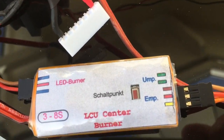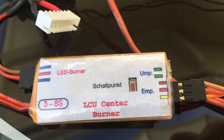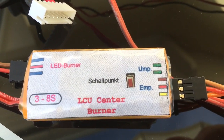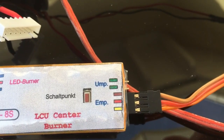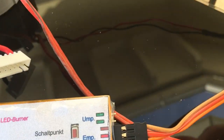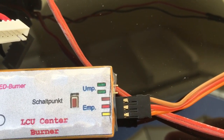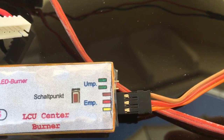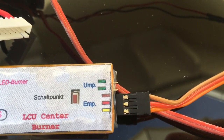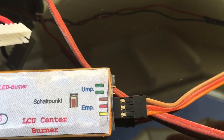Over to the right, this little red button is used to set the ignition point based on the amount of throttle given. Further to the right is the plug or port for the receiver cable, and on top of it is another connector where, if needed, a jumper can be added which reverses the signal from the receiver — as required when using a Futaba transmitter.